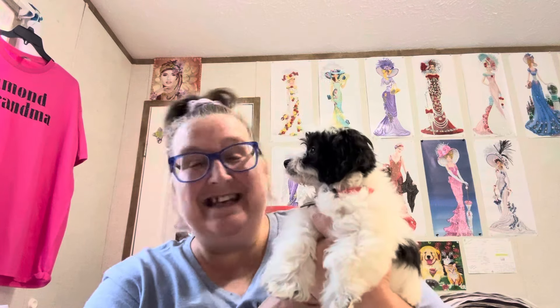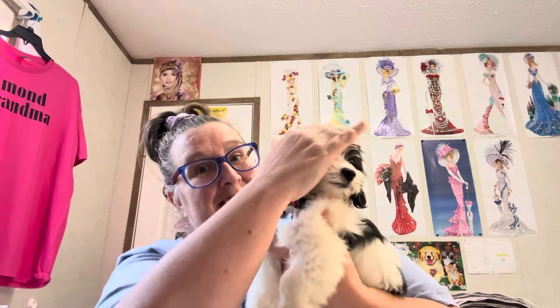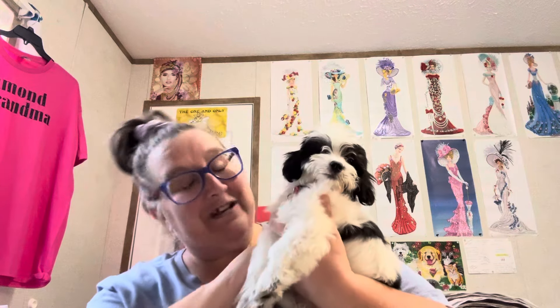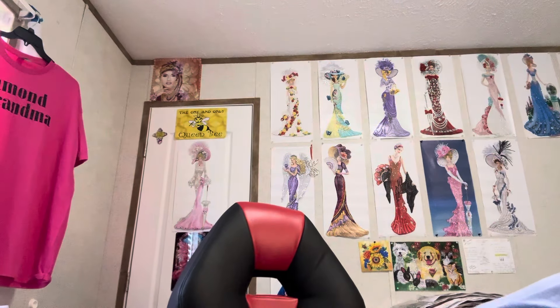Meet Oreo — he is a multipoo, he is the new baby, he is a male, and his name is Oreo. He's 11 weeks old, so we got him today and I am so happy. This will help with my grief, getting a new baby. We got him a little tag that says Oreo on it, and he's colored up like an Oreo cookie, so we named him Oreo.